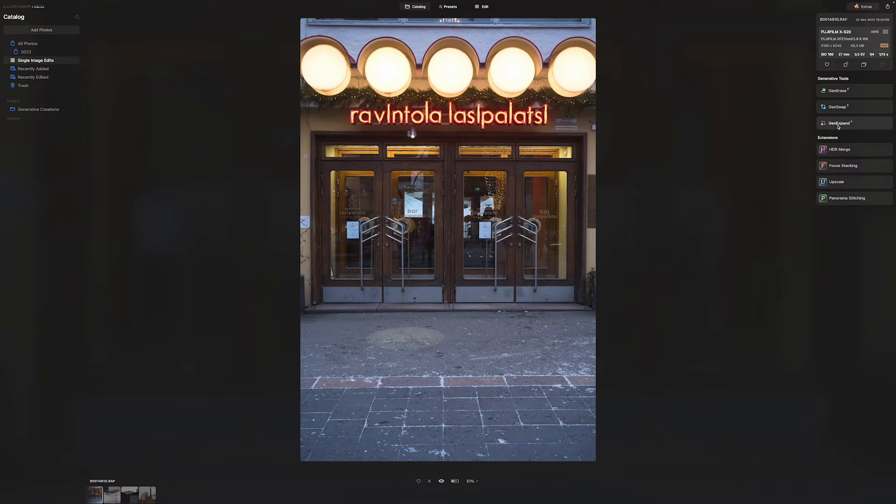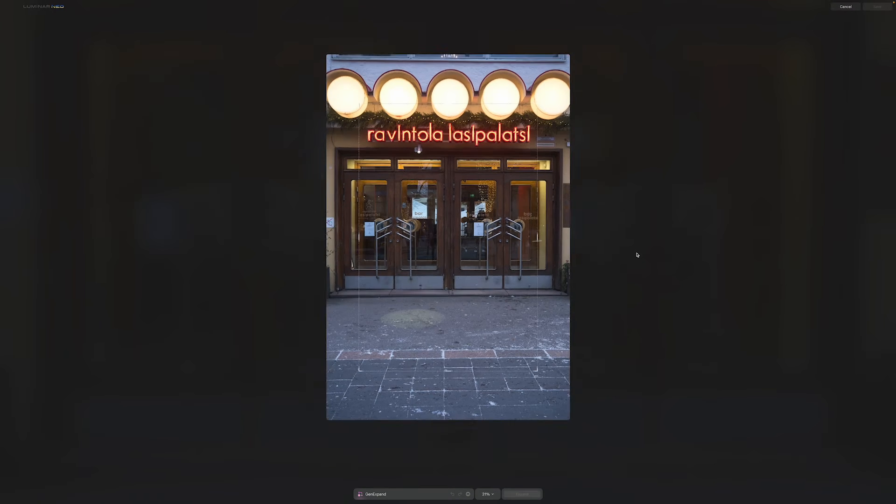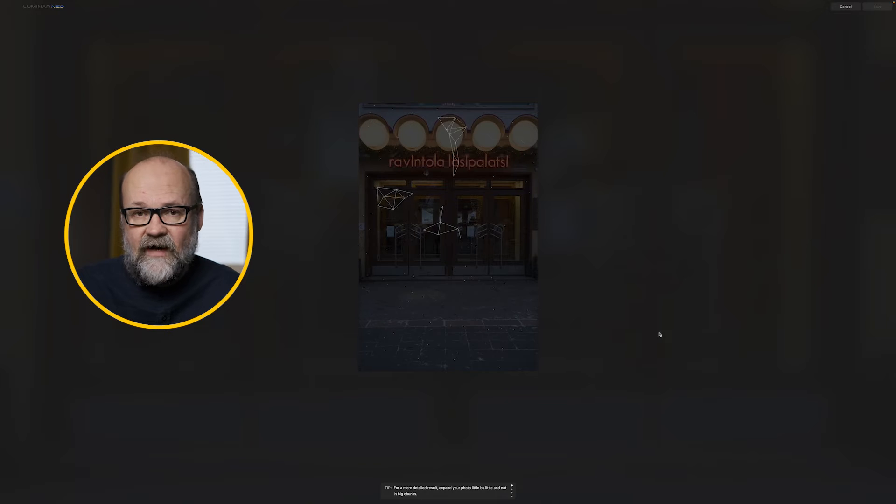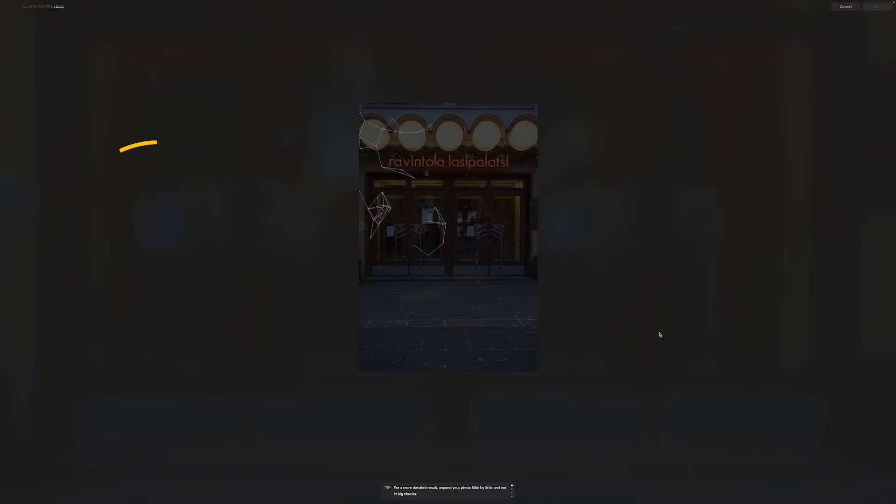Just press the GenExpand tool, then grab the handle and make a slight expansion — that will work better. When you have made the expansion, click the button, or add a prompt if you want. Sometimes a prompt is a good idea if it's more complicated and you want a certain type of expansion, but it works quite well without a prompt too. Then Luminar Neo does its magic.